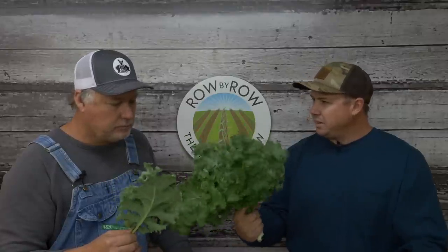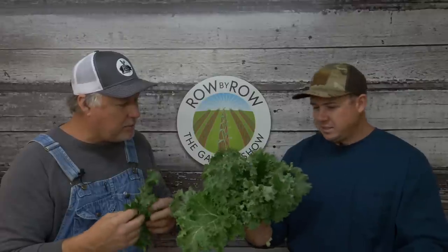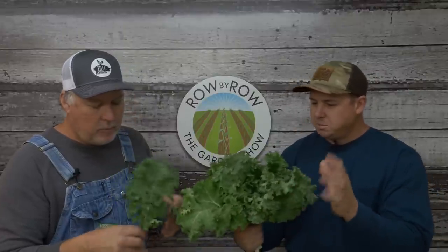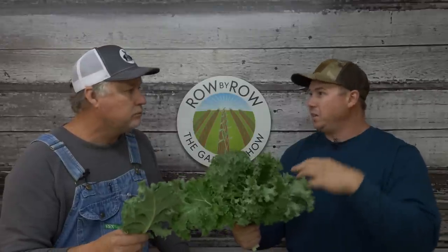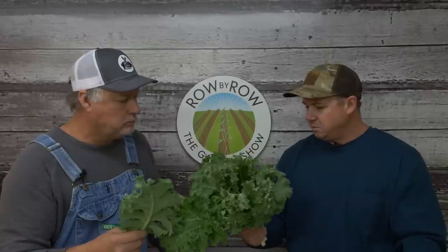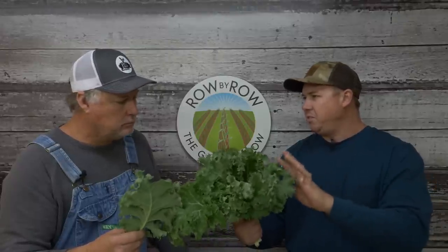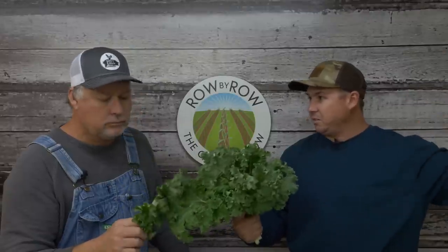Blue Knight — that is a pretty kale. Now is this an open pollinator or is this a hybrid? It's a hybrid. But this particular variety is supposed to do really well for stripping the leaves and keep growing, like we do the collards, and so far it has done really well for me. I believe it's the variety that is growing around here across the road.